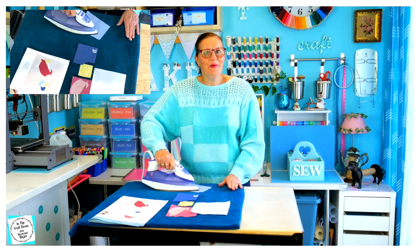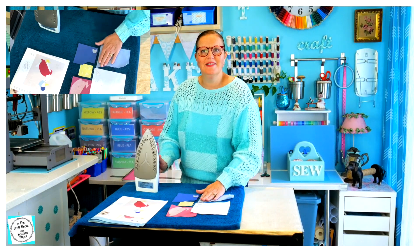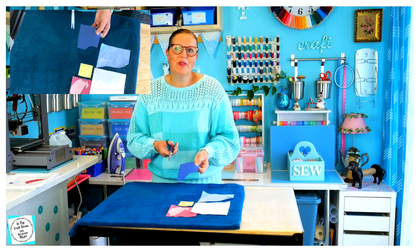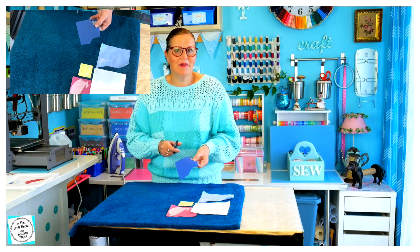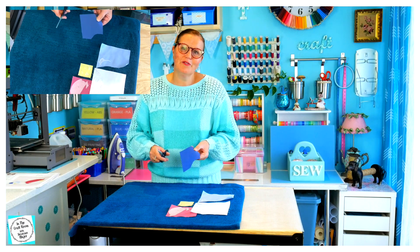So here we have our Jemima Puddle-Duck appliqué pieces — I'm going to cut them out now. As you can see, I've tried to be quite economical with the ironing placement of my outlined piece. I didn't iron it smack bang in the middle because I want to keep these fabrics for future projects.